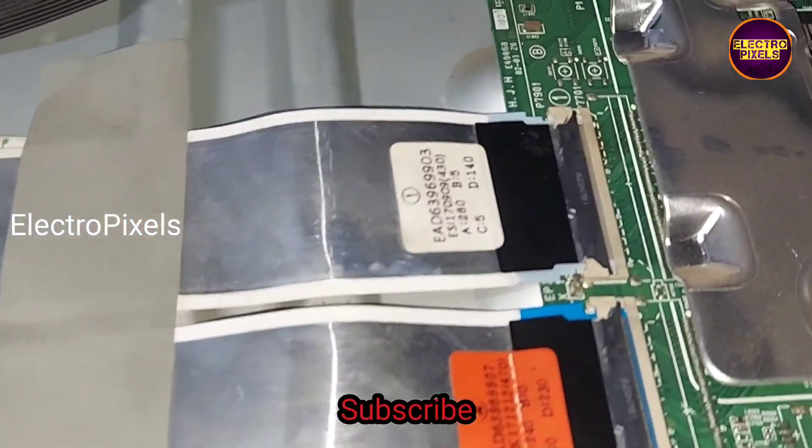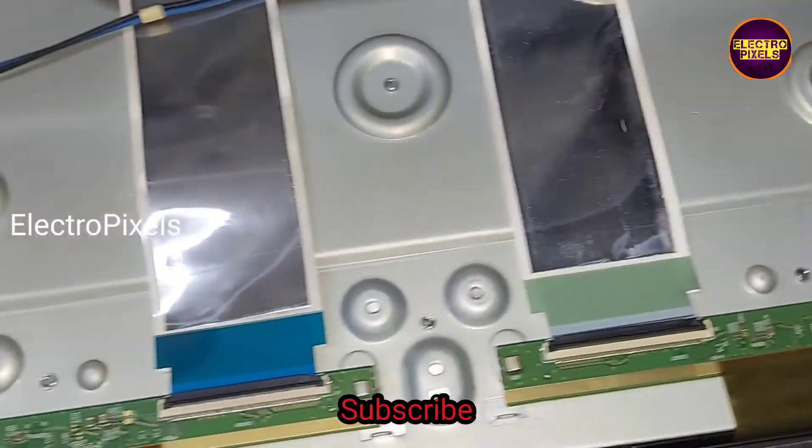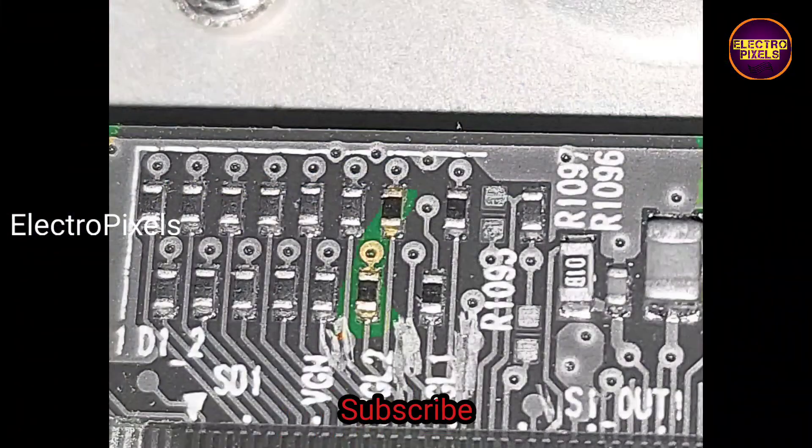So now the TV is repaired. Hope you like this video. Thank you for watching — see you in another video with another interesting topic. If you like our channel, please don't forget to like, share, subscribe, and press the bell icon for getting further notifications.